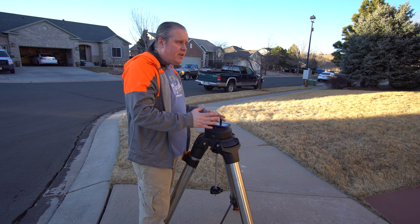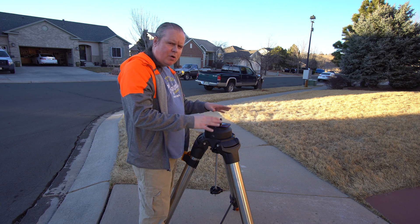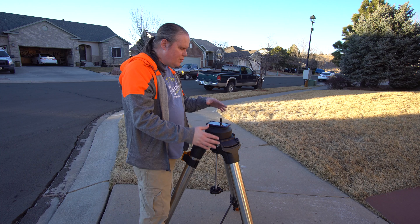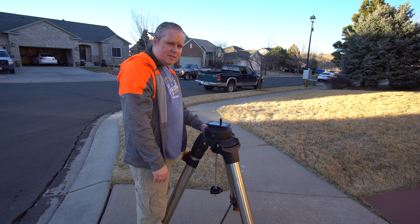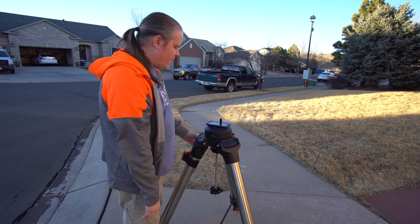A lot of people have asked how to really set up the StarSense, so I'm going to go through my whole setup. It's a simple setup — I'm not trying to do anything fancy, and that's all you need with the StarSense. I'm going toward north with this little part right here.